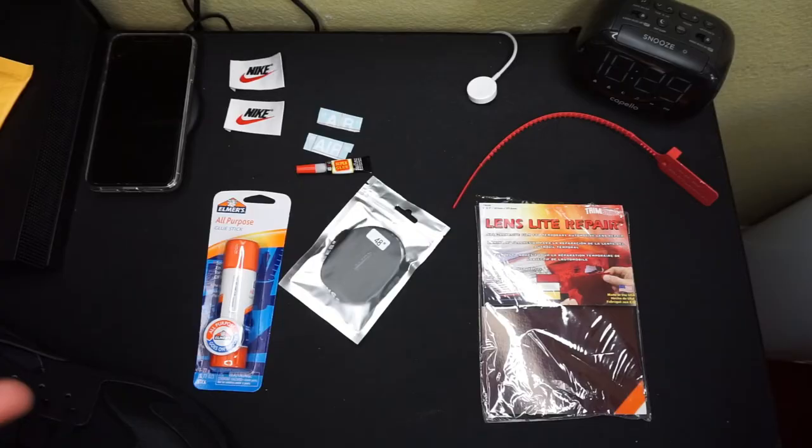Hey, what's up everybody? It is Barbara here checking in. So today I'm finally gonna be doing the little transformation on my Nike Huarachi's, and let's get into it.